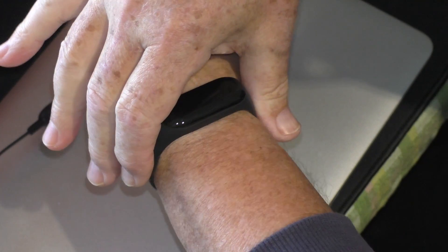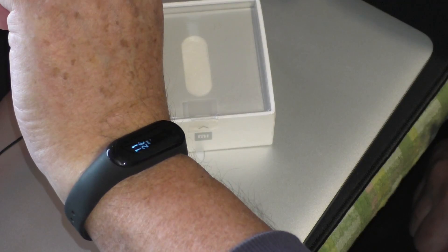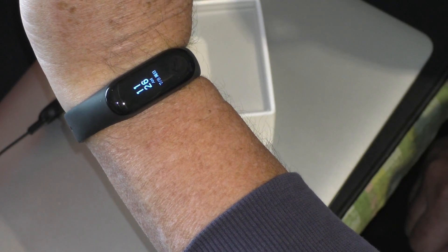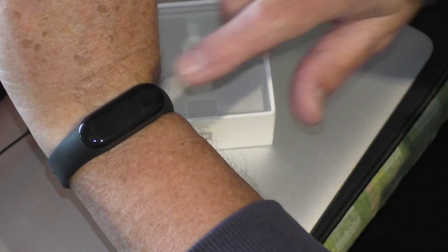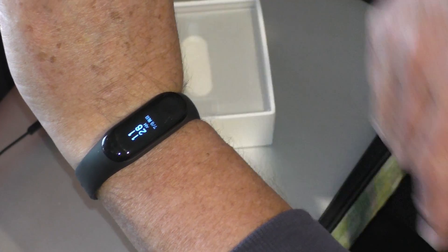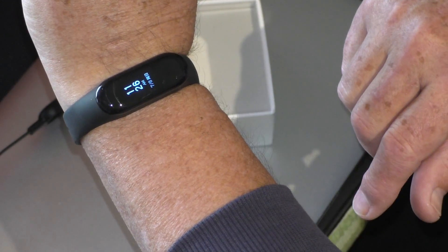Now, functions. The first one that's really cool: you're walking along, if you flick your wrist up, it comes on automatically. The display comes up. You don't have to go pushing the little button on the bottom, which is fully enclosed — it's more of a touch sensor. And that gives you your display.